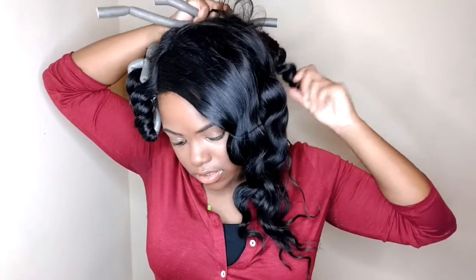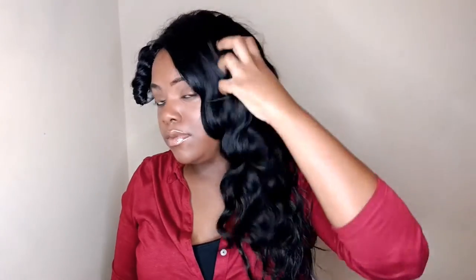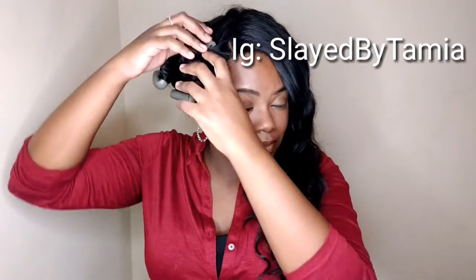I know you guys can tell by now that the wave curls — whatever you want to call them — they came out really pretty. I'm so happy that I decided to do this quick flexi rod because I looked a hot mess before. But now I'm back to life, I'm back fabulous. These curls are banging y'all.